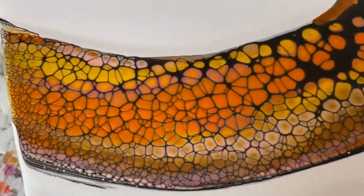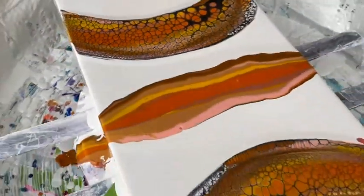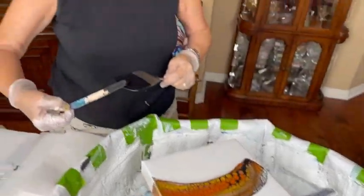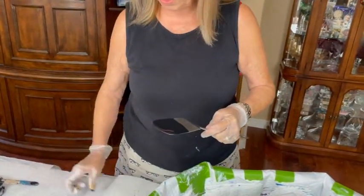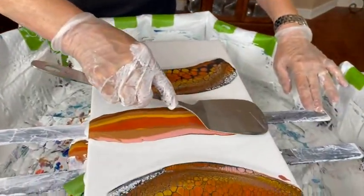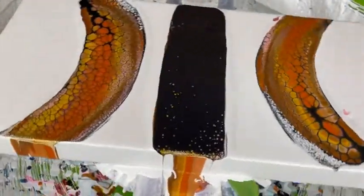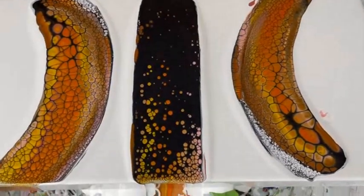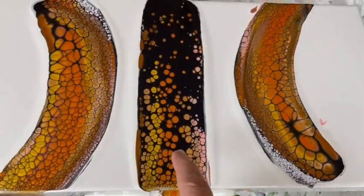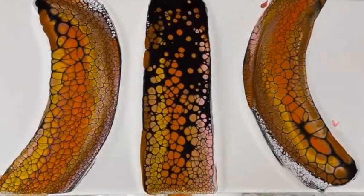So this was the first swipe — just wonderful cells, beautiful colors. And the second swipe has already developed very nicely. I think I'm going to like these colors — I think it's going to be pretty. There's all three swipes together. This one on the right was the first swipe, this was the second swipe, and of course the middle was the third swipe. And you can see how they are developing as a little bit of time goes by.